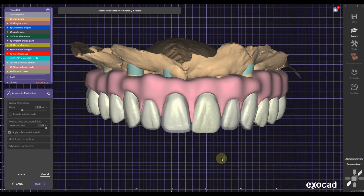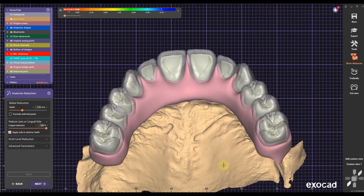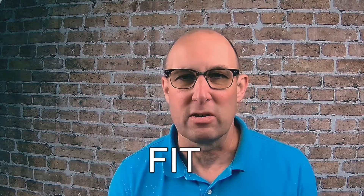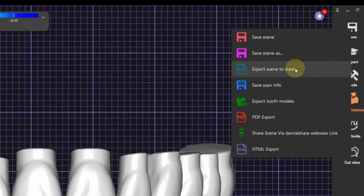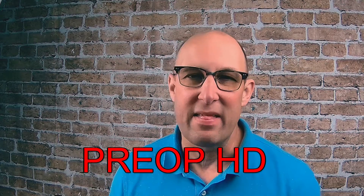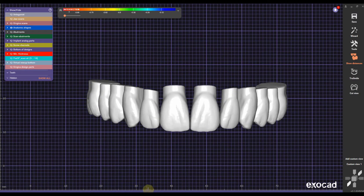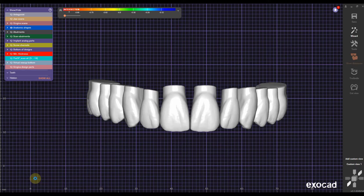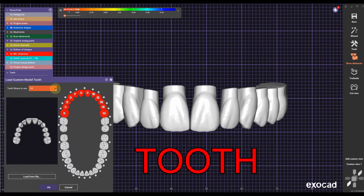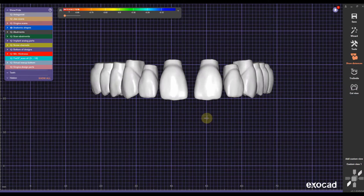The problem we're going to run into — because we haven't chosen the generic library — is that when we do the anatomic reduction we're going to create tapered dies, and crowns will not fit on those. Therefore I'm going to save my initial design as an SDL file first, naming it pre-op HD. Then under expert mode I'm going to load another custom tooth model — in this case the generic tooth shape. The generic library allows me to create the simple crowns I actually need for the framework, but I want to create crowns with the HD library.